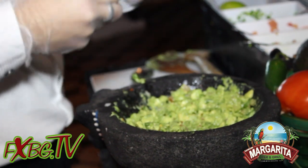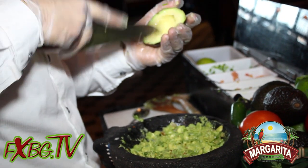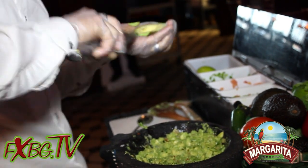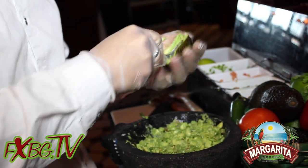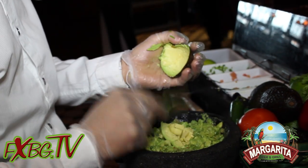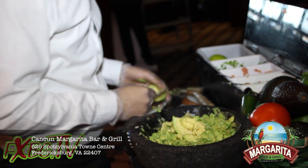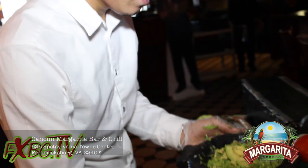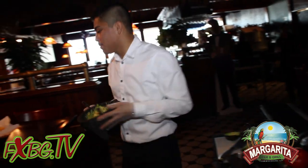And then a nice finishing touch. And then we have a beautiful guacamole right here, and it goes to the table like this.